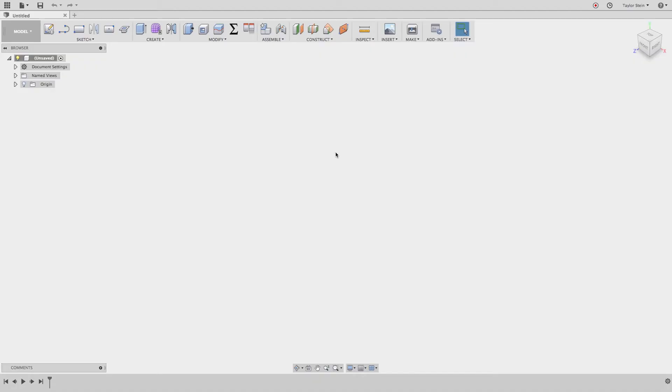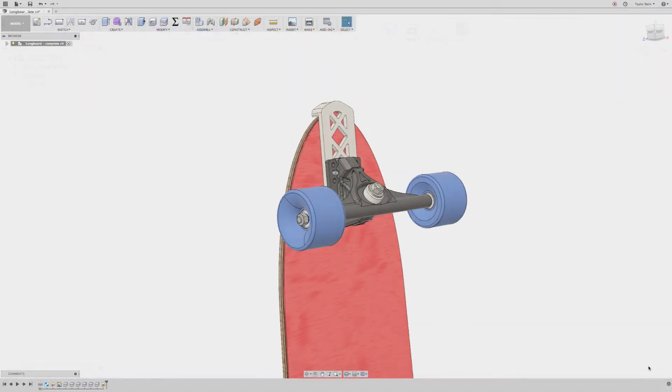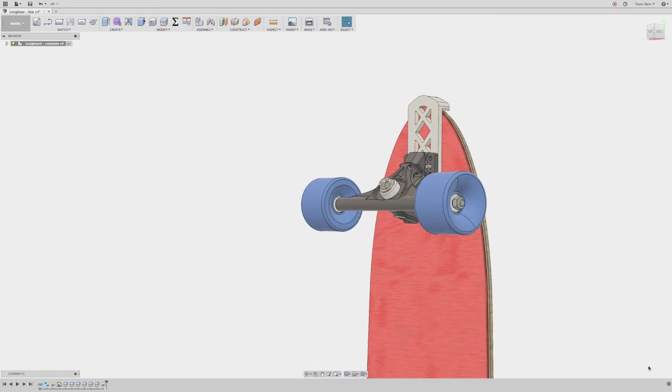What's going on everyone? Taylor Stein here, and in this video I'm going to be teaching you how to design a bash guard like the one you see here using Fusion 360.